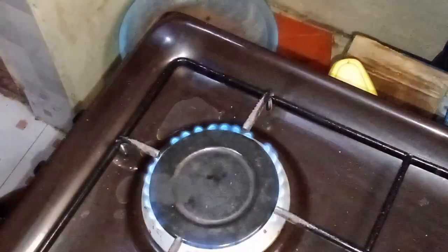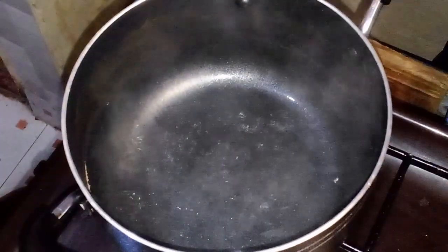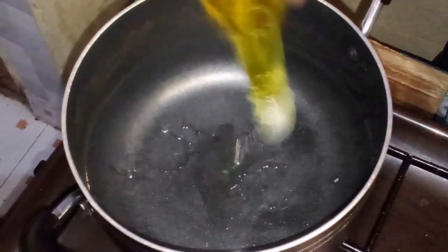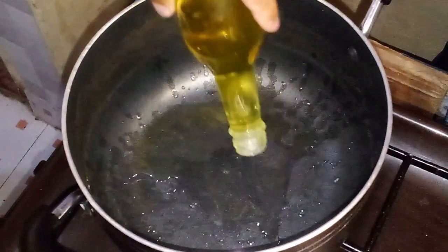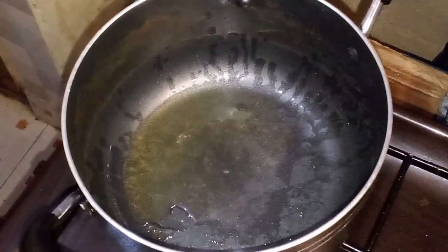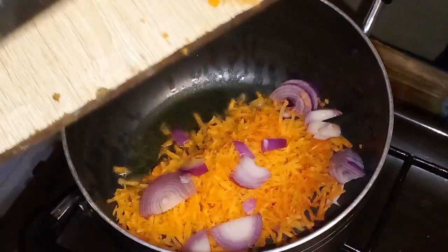Once cooked, drain the goat liver and set it aside. Now, using the same pot, add a tablespoon of cooking oil and heat over medium heat. Add the chopped onions and sauté until translucent and fragrant. Place the grated carrot in the pot and cook for a few minutes until the carrot starts to soften and change color. Add the chopped tomatoes from the frozen tomato and stir continuously. Cook until the mixture thickens and the tomatoes melt.